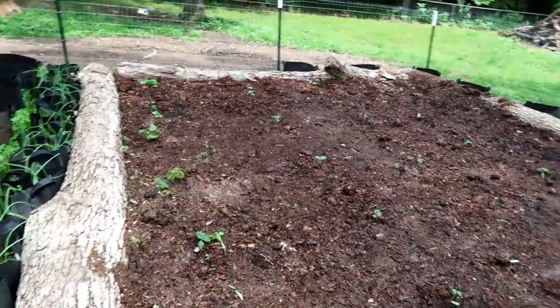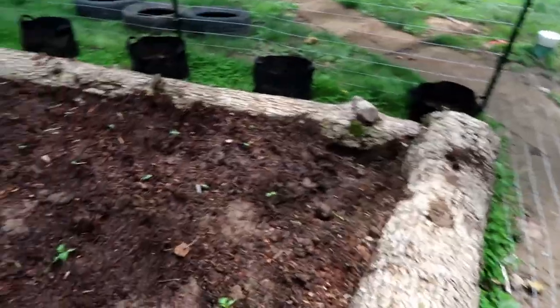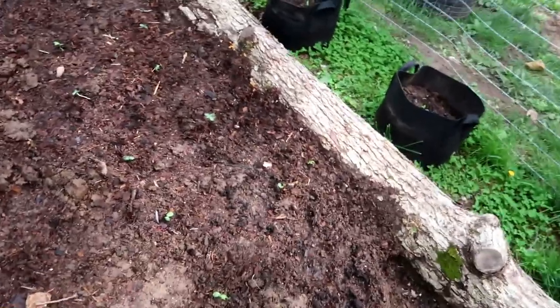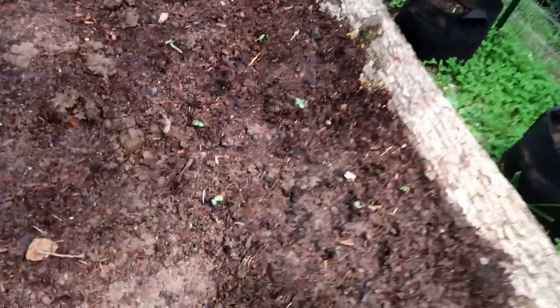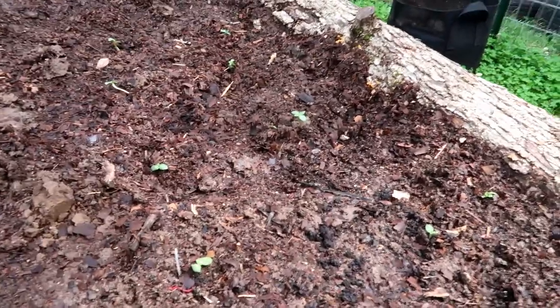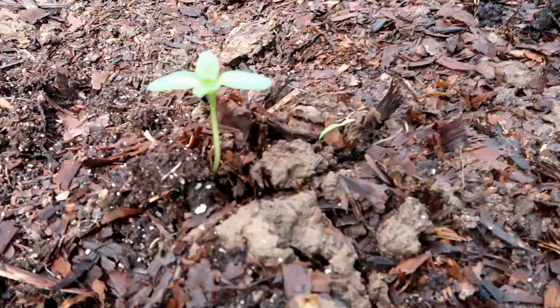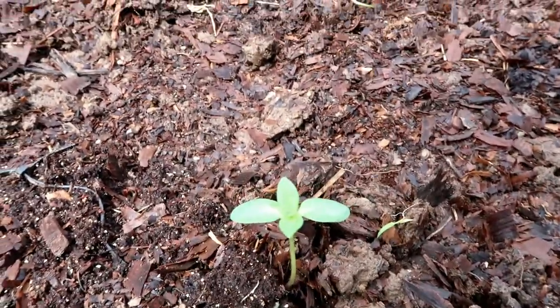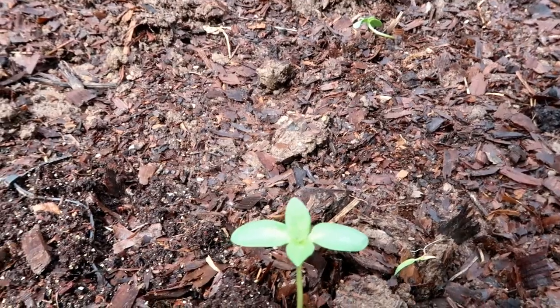We have some sunflowers over here that we just planted last night, right there. We got a sunflower right here planted — that's going to be a mammoth sunflower.